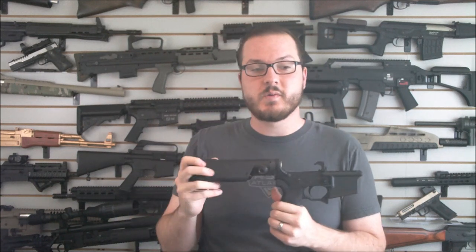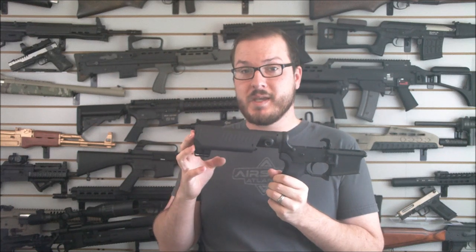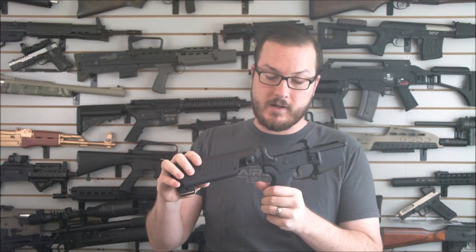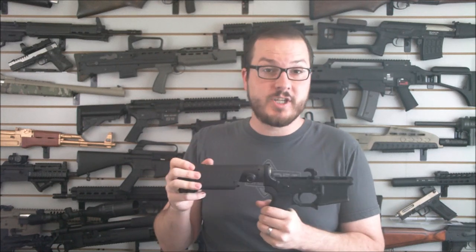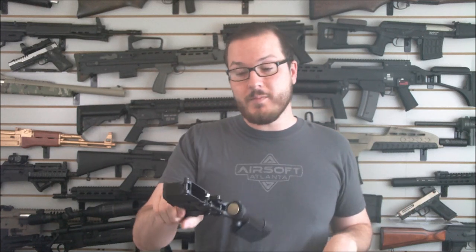Next week we'll look at the upper, then put the whole thing together, take it to the range and see how she shoots. Many thanks to Thornton Customs — there will be a link to this pistol kit in the video. Thanks to them for their support with this project. We appreciate companies that help us out, so help them out. If you're interested in this whole setup, go get one from them because once more people learn about it these things are going to be disappearing off shelves. Many thanks to Strike Industries as well — they're helping out big time with a whole bunch of parts, as you'll see with the upper. Be sure to keep watching for all the video updates on this, and as always, thanks for watching.